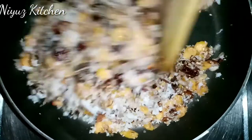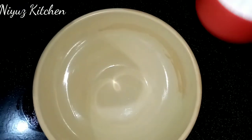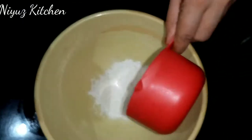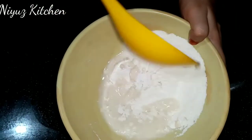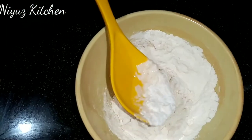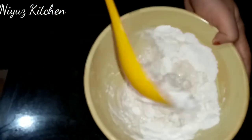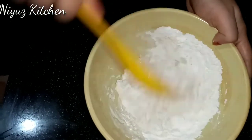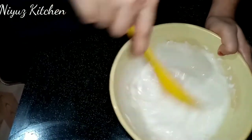We will mix it with a little bit. This is why we have to mix it with the cotton and the bottle. We will mix it with a little bit.